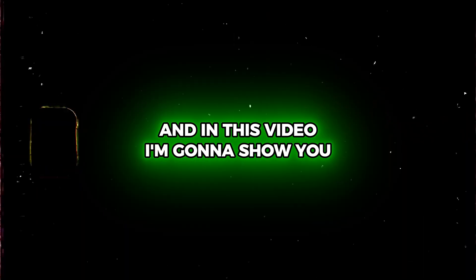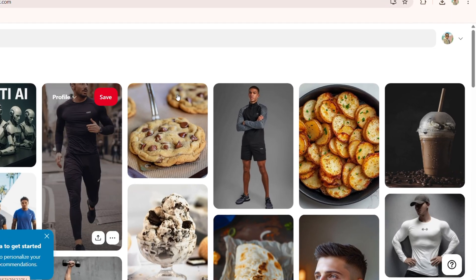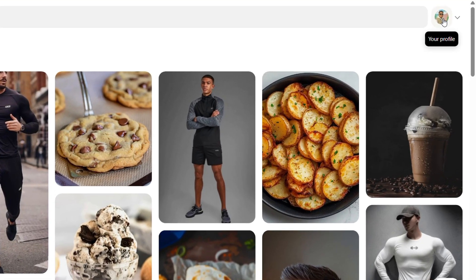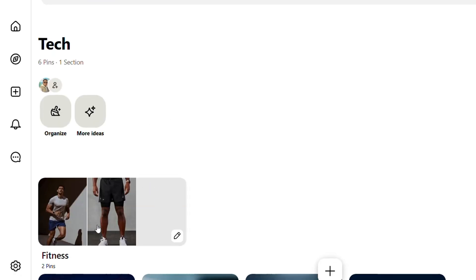Hey guys, Andrew here. In this video I'm going to show you how to unmerge boards on Pinterest. I'm on Pinterest, I'll go to my profile and here you'll see that I have one board. If I open up this board, you can see that I have a fitness board within this board. Now, unmerging is not as straightforward as clicking a button like how you would merge a board.